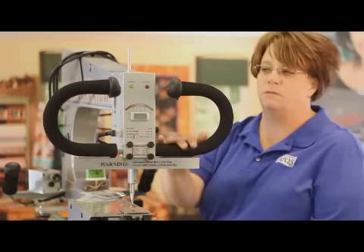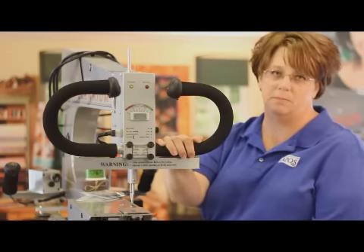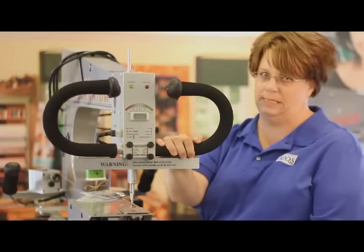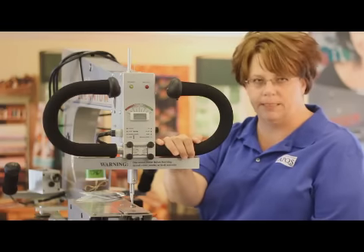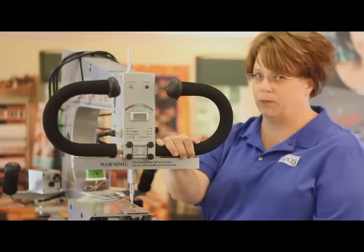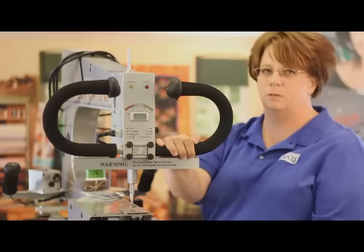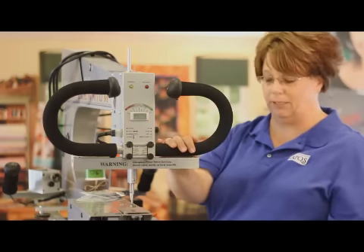The machine I'm using for the timing video today is an older style Millennium, built in about 2006, so it may look a little bit different than the machine you're working on. However, the overall timing process is going to be the same, except for the Ultimate 2 — as I mentioned earlier, we'll go over those differences a little bit later.